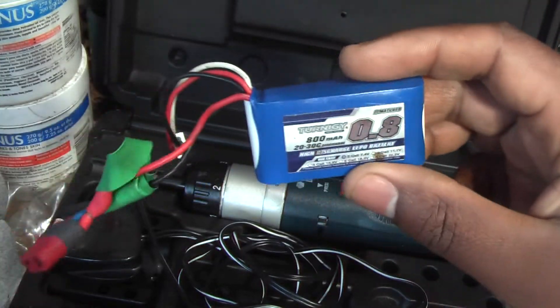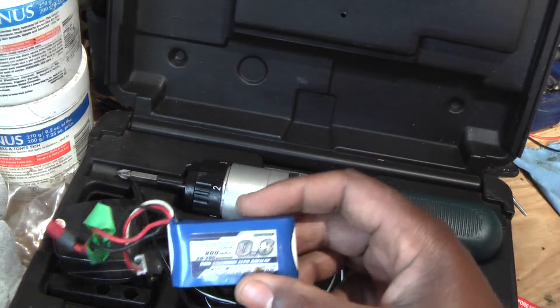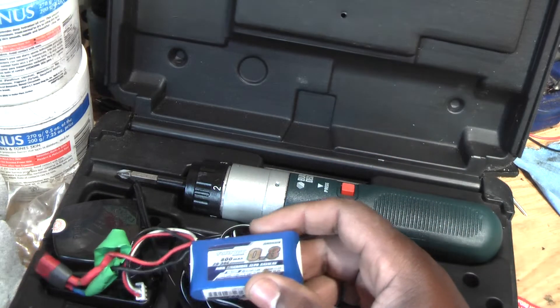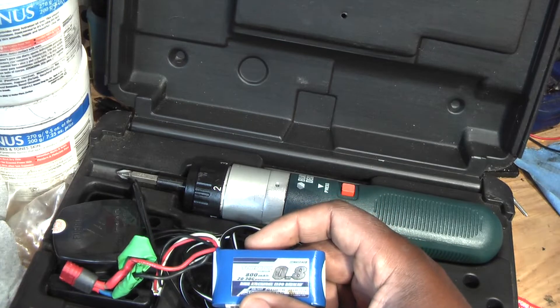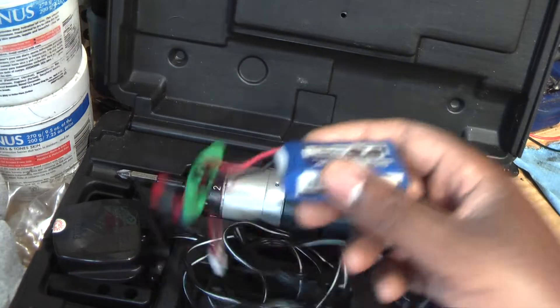I've done it before on another one, but I didn't record it, and it held up quite alright. The only thing is the gears — if you put too much pressure on them, the gears will wear out because it's only plastic.